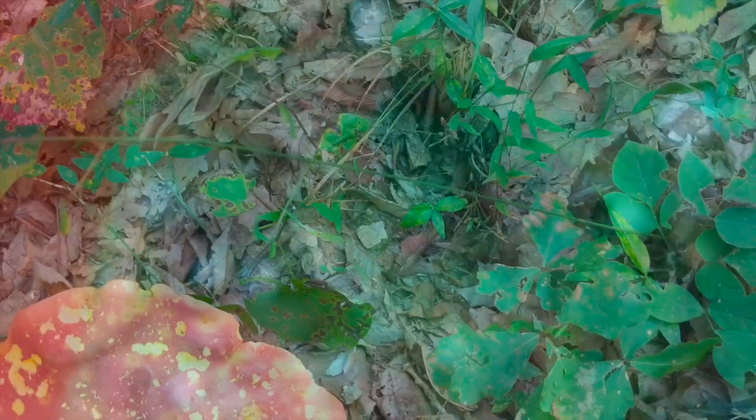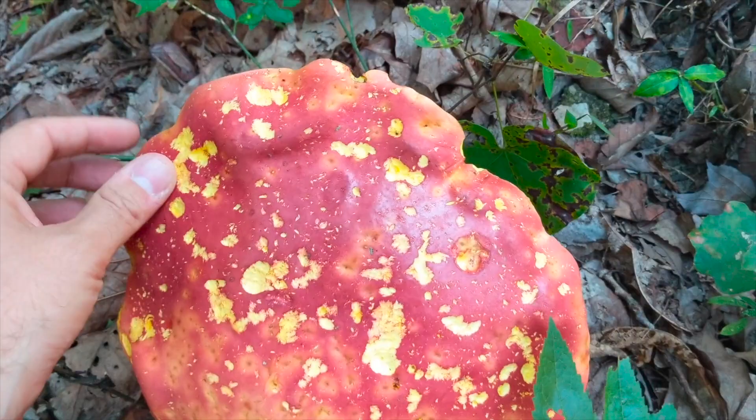Look at this ridiculous mushroom. You probably can't tell the scale, but there's my hand — this is some kind of bolete mushroom. Look at that thing, it's probably 10 inches across. Pretty cool.